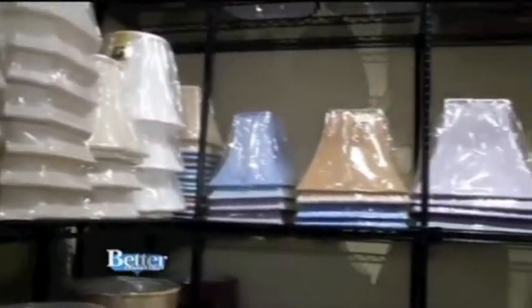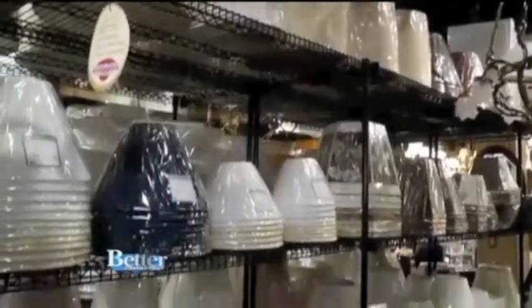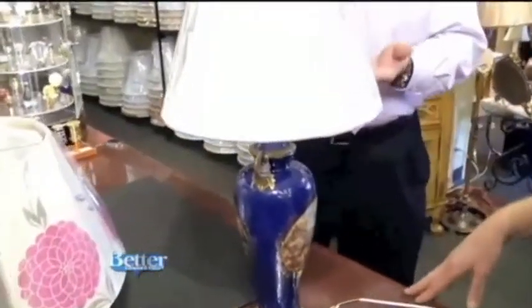Why should we buy a shade here at Restoration Lighting Galleries? Because this is what they do — this is their specialty. Anybody can buy a shade; you can grab a shade off a shelf and put it on a lamp and walk out of the store and it's going to look like that. That doesn't look right. I want it to look like this. Same shade, different height — this is how Mark does it.